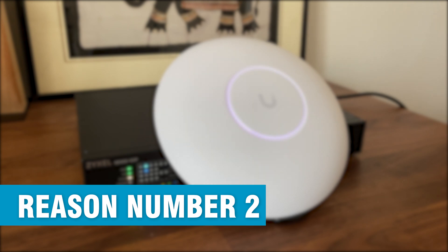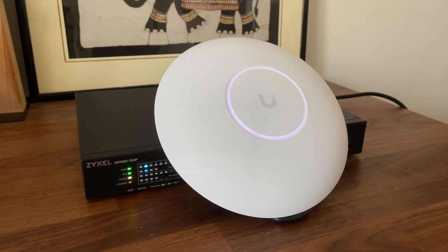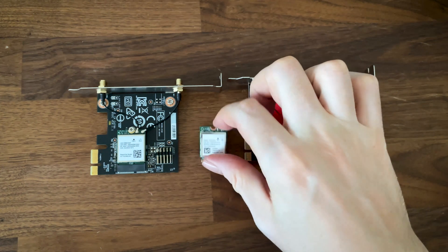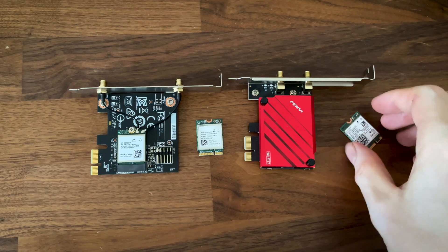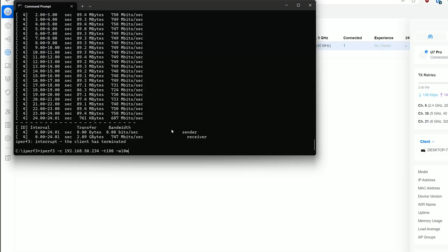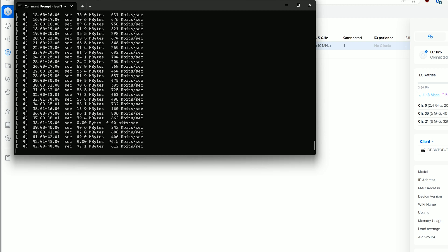Reason number two ties in with the first. Even if we get Multilink operation today and everyone cheers — what now? I've been trying to make Multilink operation work on both Linux and Windows, tried experimental software, and went through three different Wi-Fi adapter brands: the Intel BE200, the Qualcomm chip from MSI, and a MediaTek adapter — no good results so far. The throughput is all over the place, there's no stability, and it takes days of troubleshooting that no one outside the tech enthusiast community is eager to go through.